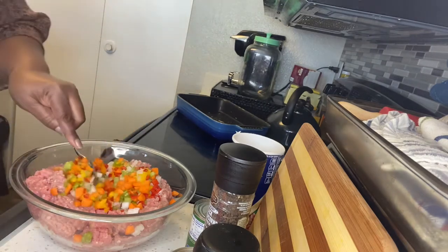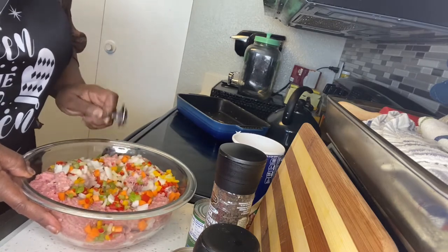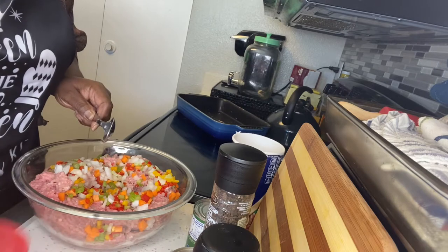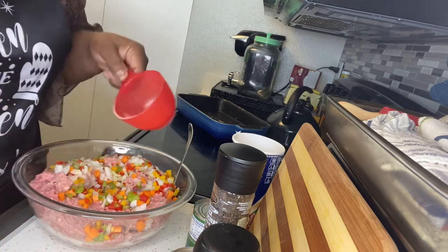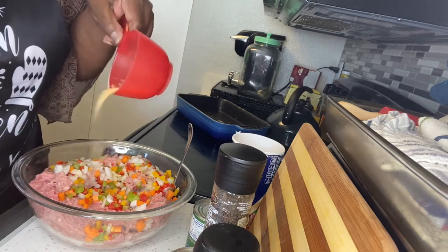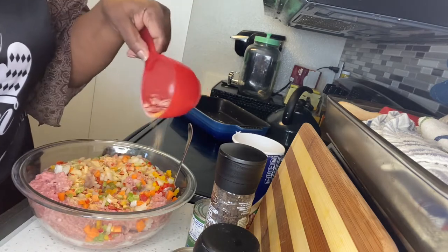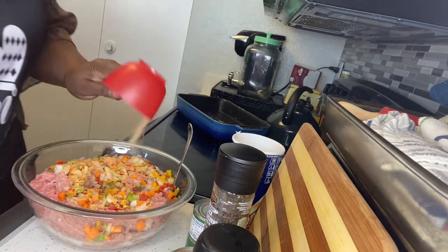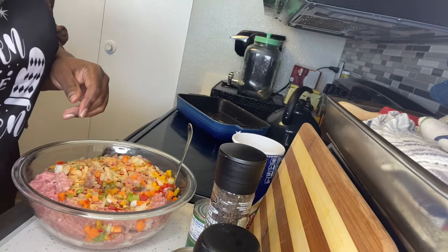Okay, I have all of those in there. Now I'm going to add my garlic powder and seasoning. I kind of already put it into a container, so I'm just going to shake it on, going around like that.